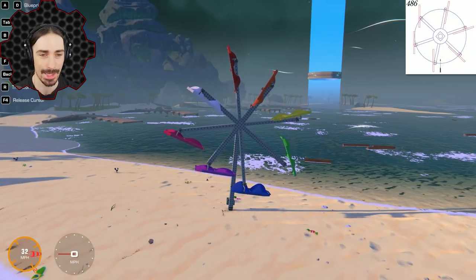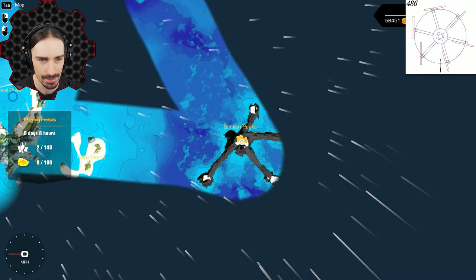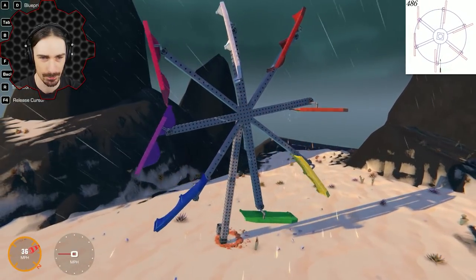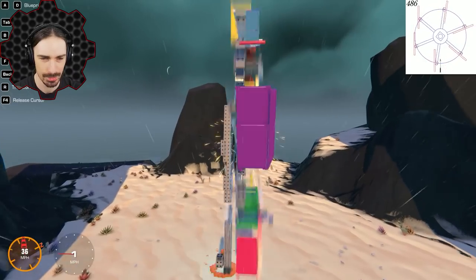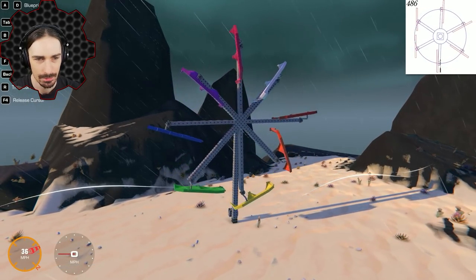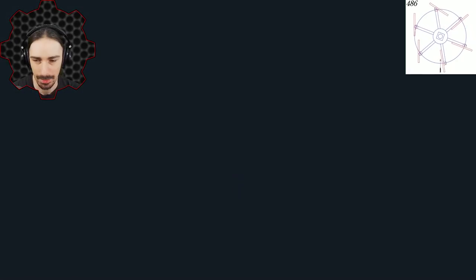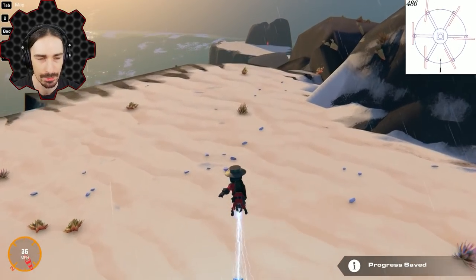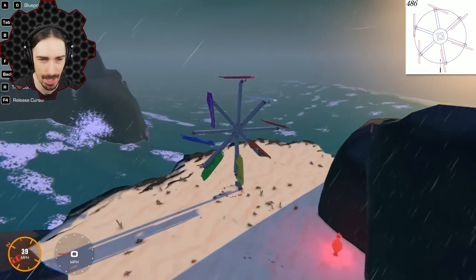Maybe if we go to a higher wind speed area we can get it faster — we have 32 mph winds right now. Let's take it to Sunken Peaks, which has 36 mph wind. It seems to be moving a little bit faster. We need higher winds — what about Mighty Mushrooms? Still in the 30s. What if I go out to the edge of Sunken Peaks? This is the fastest wind I can find right now — 39 mph. I've accidentally spawned it facing the opposite direction.